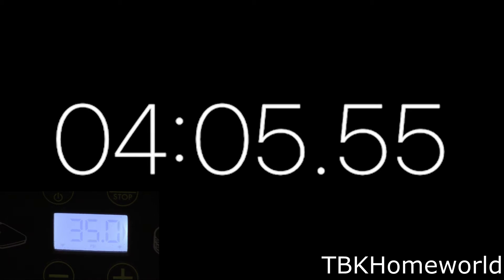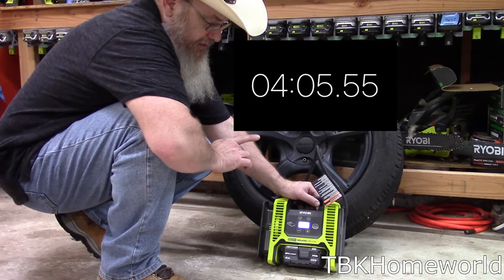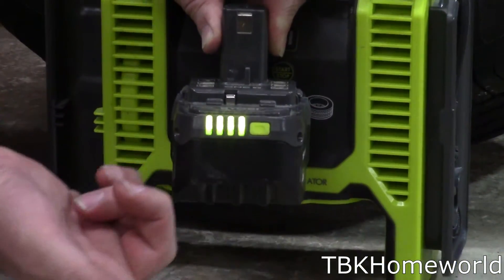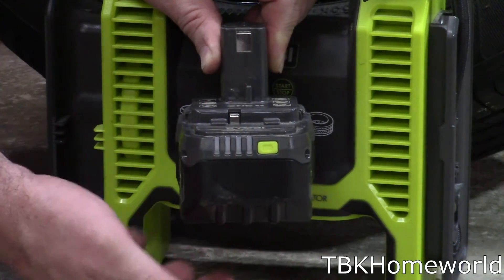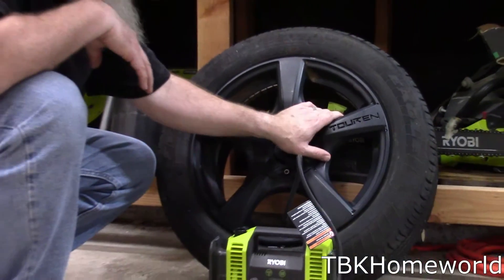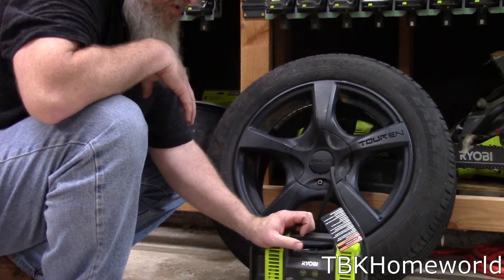So there we go — a 205/55 R16 tire took that long to air up from zero PSI to 35 PSI. Pulling out the battery, we're still showing a full charge indicator, meaning it took less than one battery bar's worth of energy to inflate the tire. That means with a single battery you could effectively air up all four 205/55 R16 tires with this air compressor.